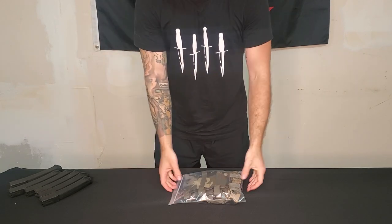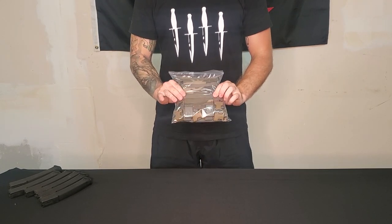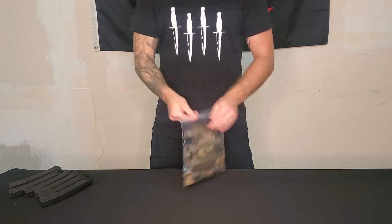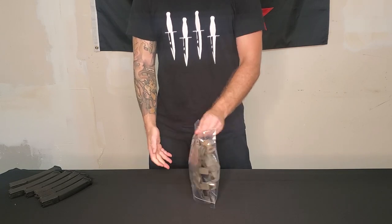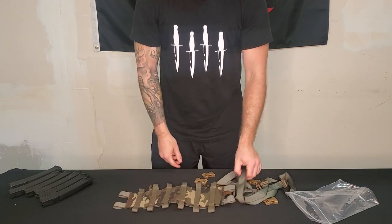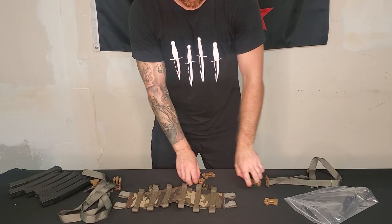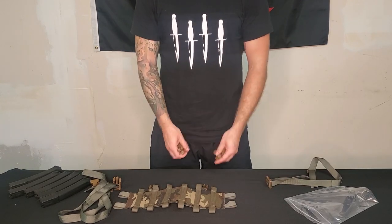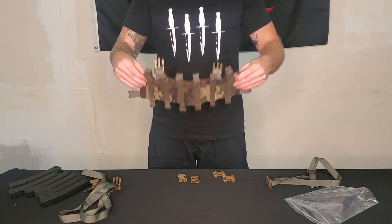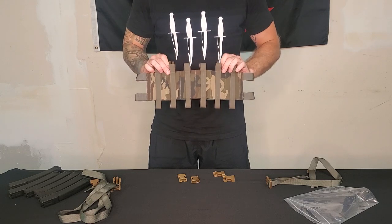Alright gentlemen, today I am going to show y'all the Rockwell Designs SMG rig. So this is what it looks like when it shows up to your house — it's a classic bag. We've got the rig itself, shoulder straps, back straps, and side buckles. This is designed to be used as a placard on a vest or plate carrier.